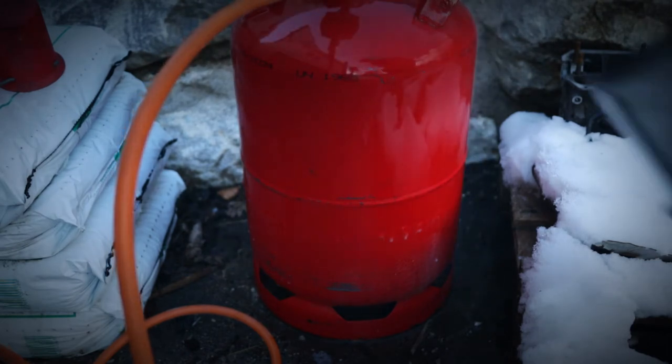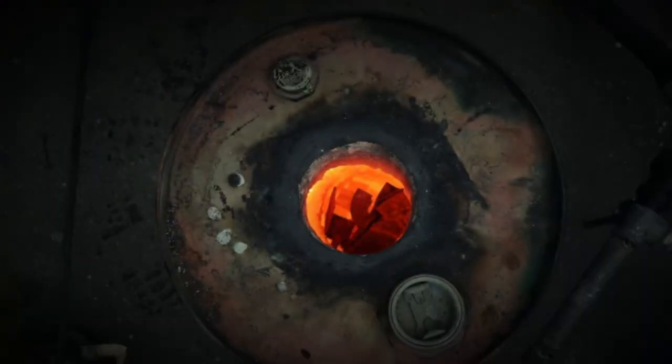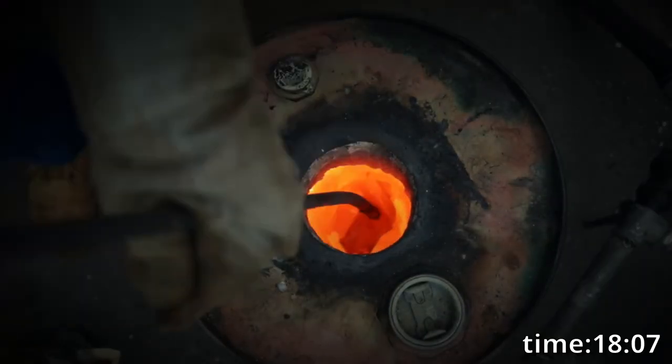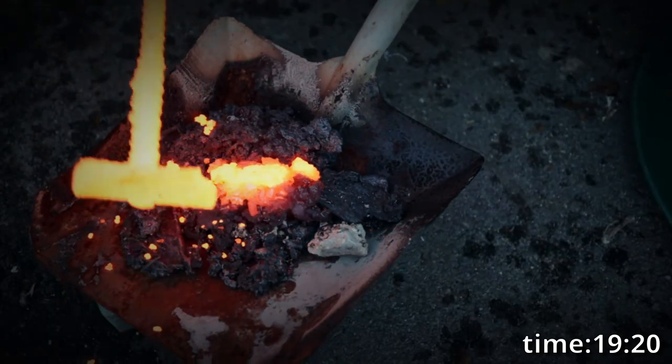Which is in hindsight probably not a smart idea, because the tank is exposed to a huge amount of thermal stress. The future burner will have a preheated air intake and it will run on propane and/or diesel.